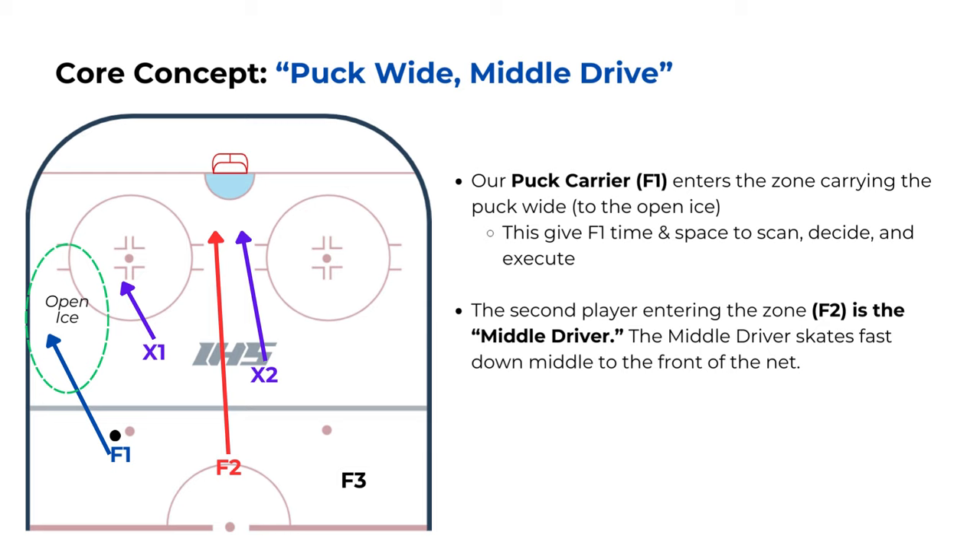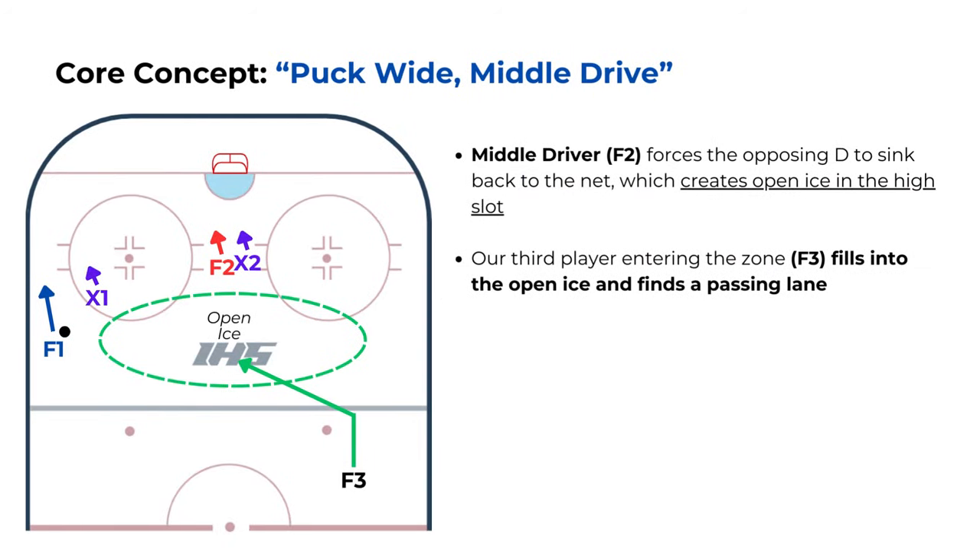F1 carries the puck in wide to the open ice, giving her time and space to scan and make her next decision. The second part of this team concept is the middle drive. We see F2 drive hard and fast up the middle of the ice to the front of the net. The purpose of the middle driver is to force the opposing defense to sink back to their net, which creates open ice in the high slot for our third forward, F3, to skate into. This puts F3 in a great position to receive a pass from F1 and get off a good quality shot on net.